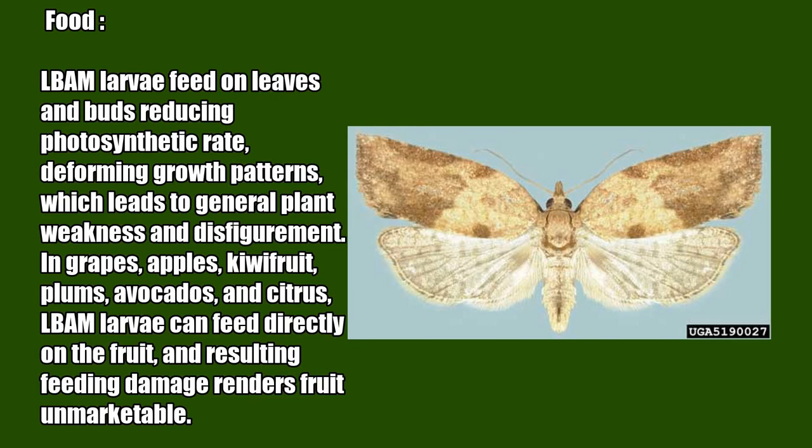LBAM larvae feed on leaves and buds, reducing photosynthetic rate and deforming growth patterns, which leads to general plant weakness and disfigurement. In grapes, apples, kiwi fruit, plums, avocados, and citrus, LBAM larvae can feed directly on the fruit, and the resulting feeding damage renders fruit unmarketable.